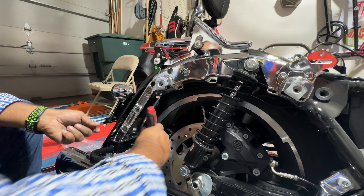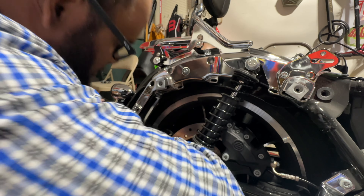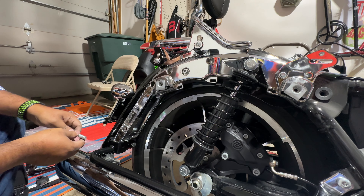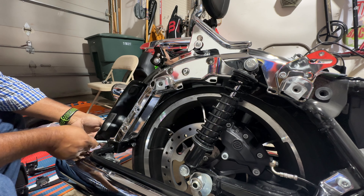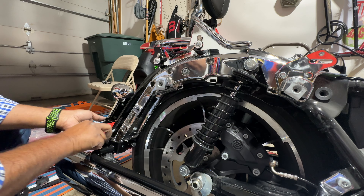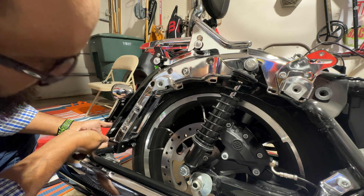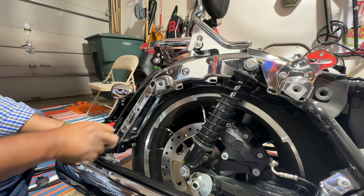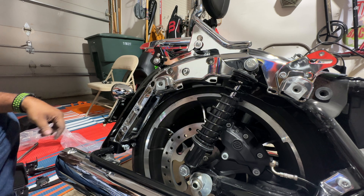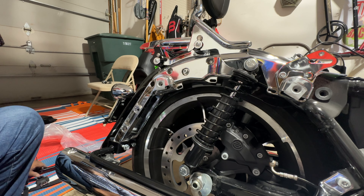Pretty straightforward. The last nut uses T40 and the first one uses T45. I'm putting in the last screw on this side, and once that's done I'll just put back the three screws I took out from inside the panel — the black cover. Looks good.